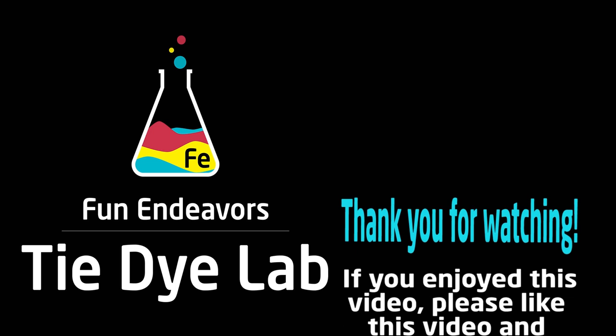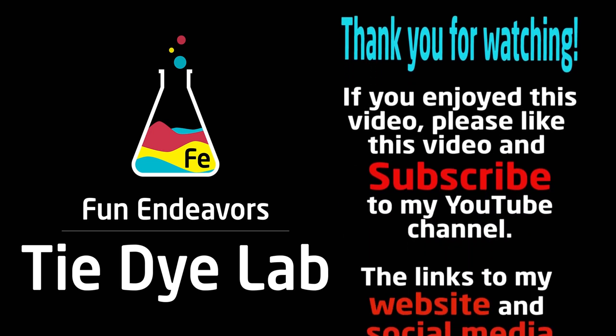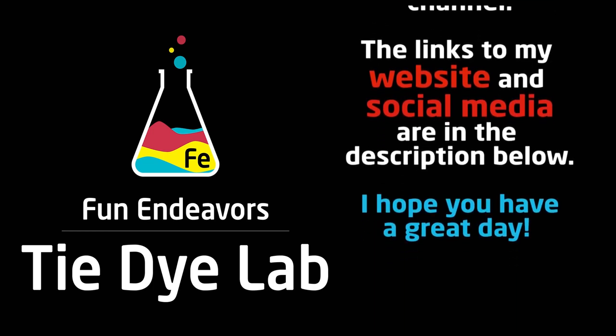If you guys are enjoying watching these videos, I sure would appreciate it if you would hit the big red subscribe button and subscribe to my YouTube channel. Thank you all for watching and I hope you have a great day.